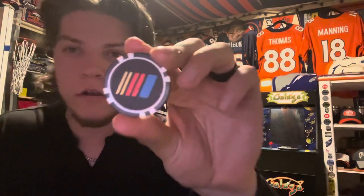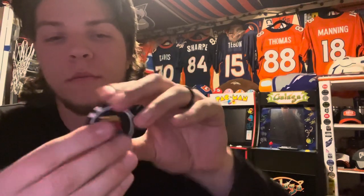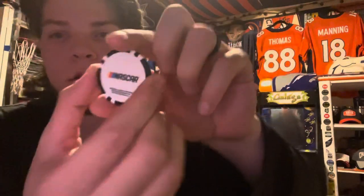Also got a NASCAR golf marker — this one's kind of like a literal poker chip; you can't take it out or anything. But it's pretty cool, I like it a lot. And that's gonna do it.